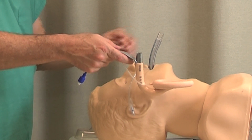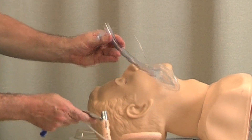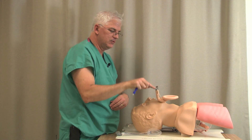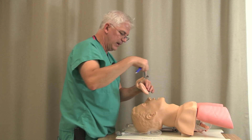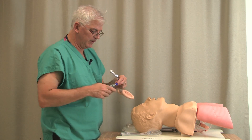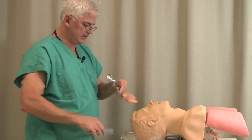This is an intubating LMA versus a regular LMA. With an intubating LMA, you put it in like this and then turn it like that, so you can imagine how it would be sitting there. The intubating LMA is a little bit harder to put in — a little bit more klutzy when you put that thing in.